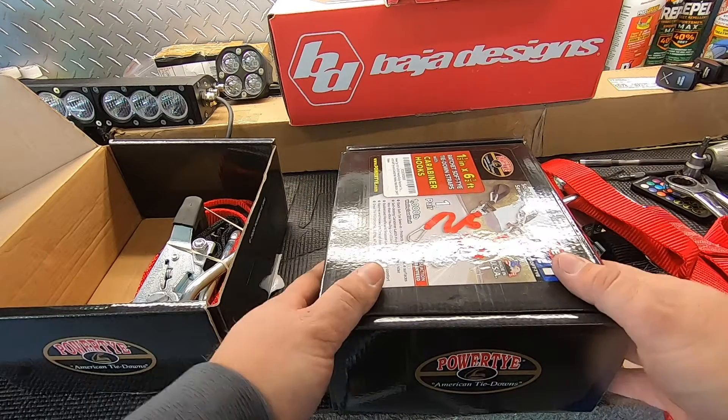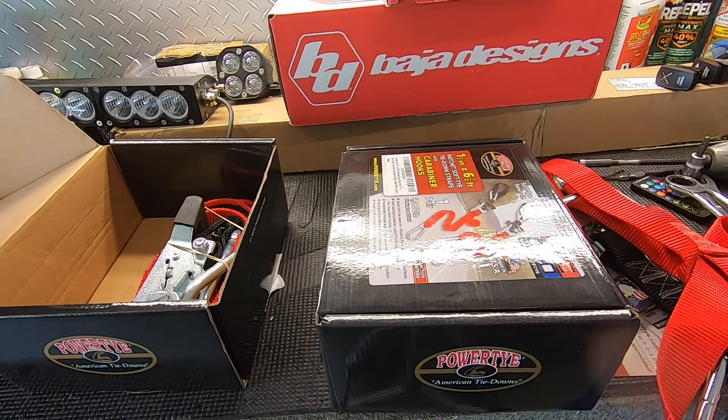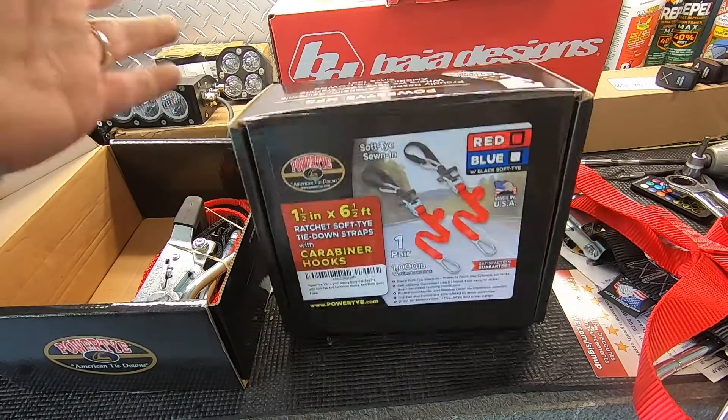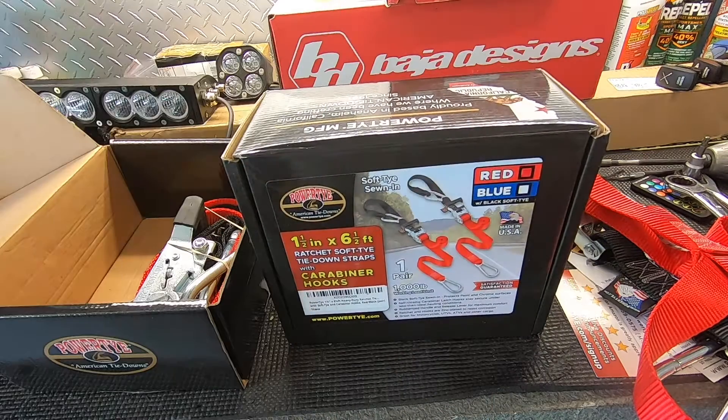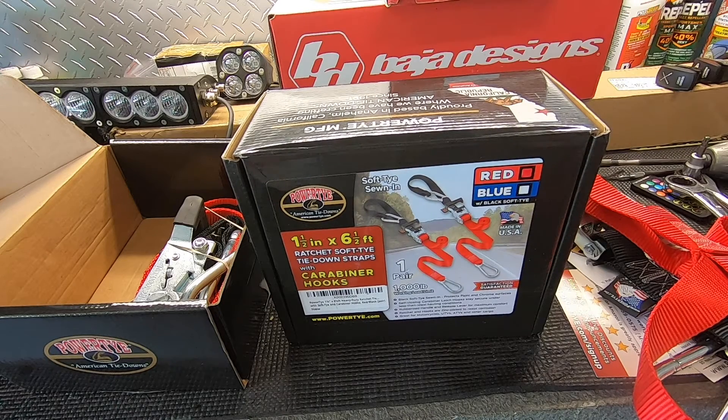Just so you know, I'm not sponsored by PowerTie — I bought these straps with my own money and figured I'd try them out and share with you guys. You can choose your own color. The big bonus is Made in the USA. Check them out — I'll put the link in the description. If you like the video, hit the like button, smash the subscribe button, and I'll see you in the next one.